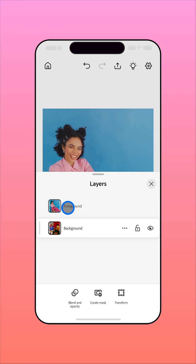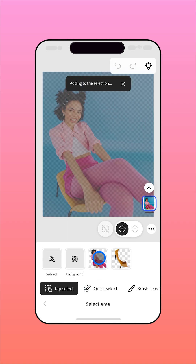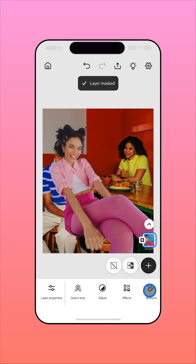With the layer you want to harmonize selected, use Tap Select to select the subject. Then choose Apply as Mask to isolate the subject from the background.